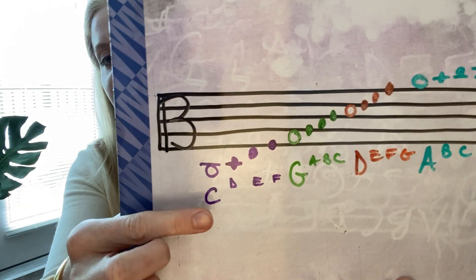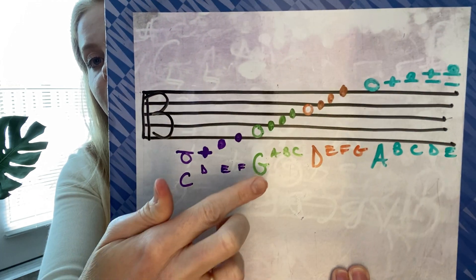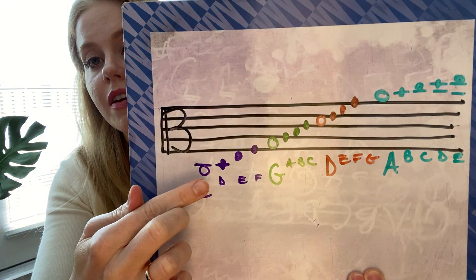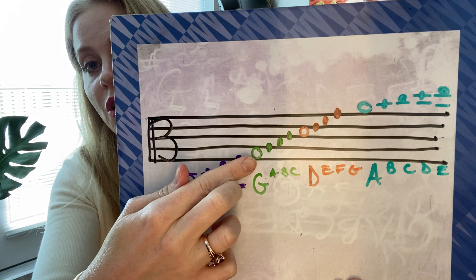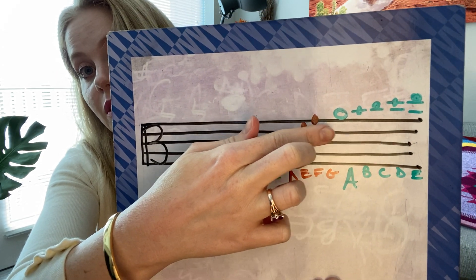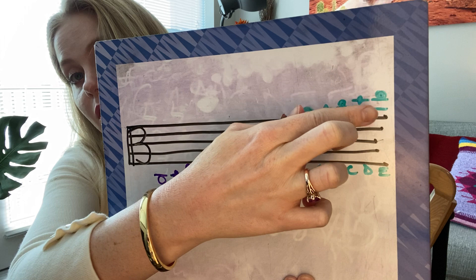Let me show you that picture again — hopefully this made sense, or at least was a little intro for you. Memorize your open strings: C is a space note with one little ledger line underneath it. G is a space note on the bottom space. D is on the third space. A is on top. From there you can figure out your range and finger positions: open string, first finger, second finger, third finger, fourth finger — or open string D. Open D, first, second, third, fourth — or open A. Open A, first, second, third, fourth.